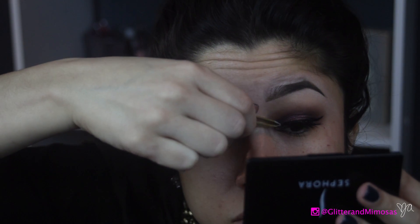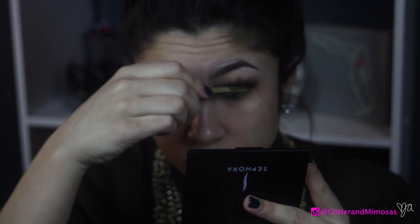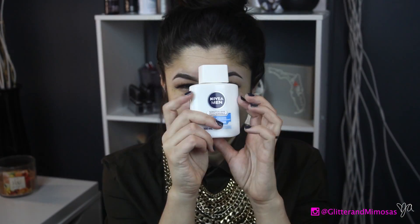Then I went in with House of Lashes and their glue, which is probably my favorite eyelash glue. It really stays on — once it gets a little tacky you put your eyelash on and it doesn't go anywhere. I was trying out the black eyelash glue as well, but I think I still like the original white eyelash glue.